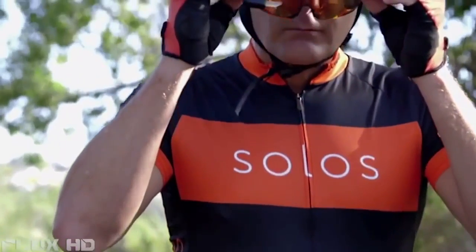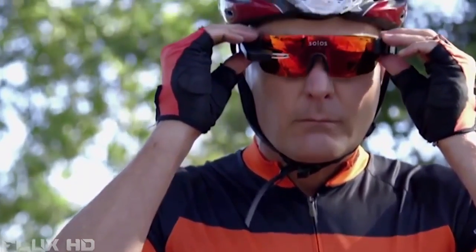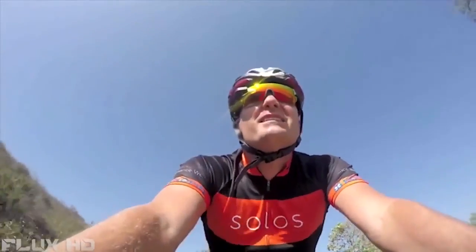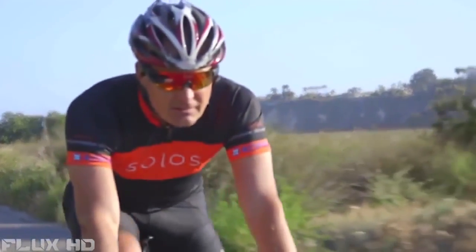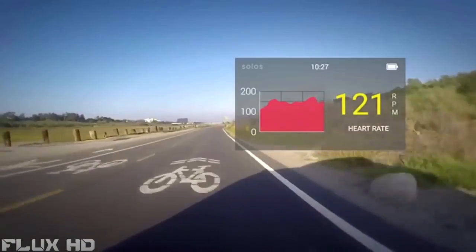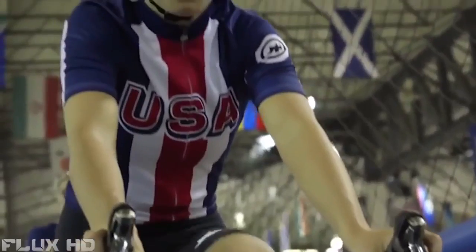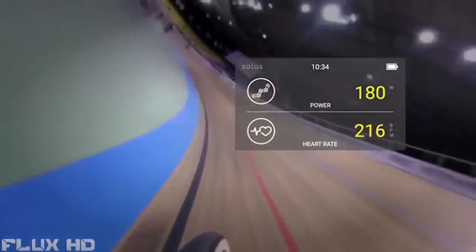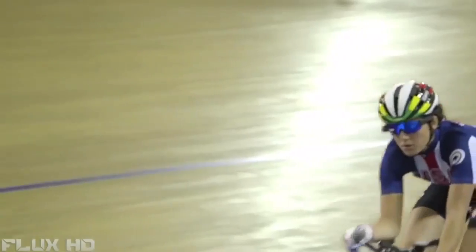Solos is providing amazing information to us in a way that is completely different. As an eyewear, the Solos is absolutely revolutionary. A lot of cyclists get really into gear and technology and how to improve, and this is definitely a tool to use to help you improve.